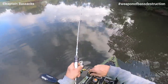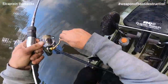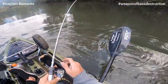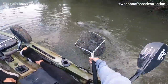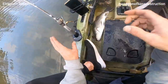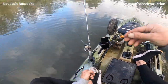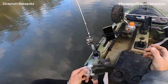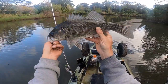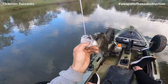Finally! I've been throwing the hard body for a couple of hours — well, that makes it worth it. Beautiful bass on the Z-Man finesse frog, weightless. Beautiful, thank you very much. Still got a bit of fat on them. See if there's a few more in here, eh?